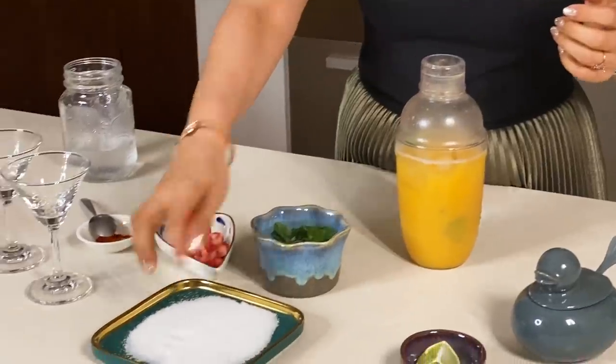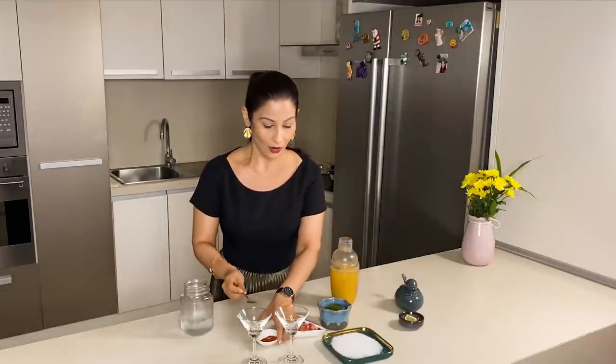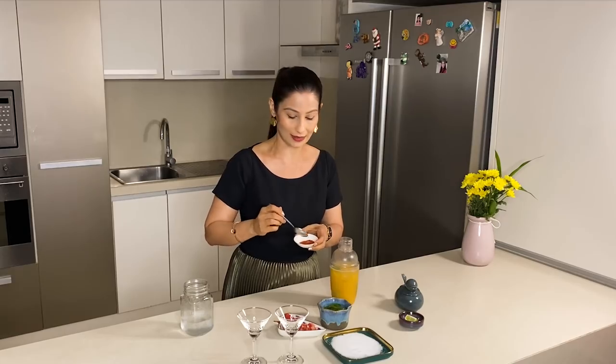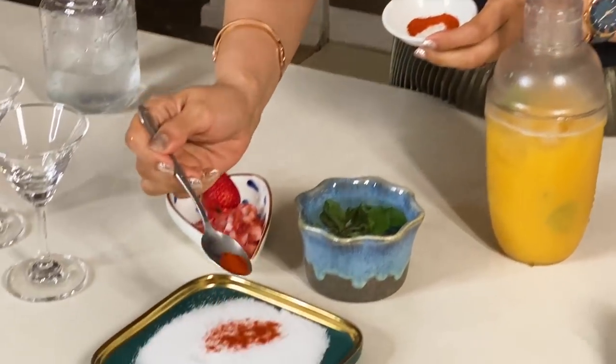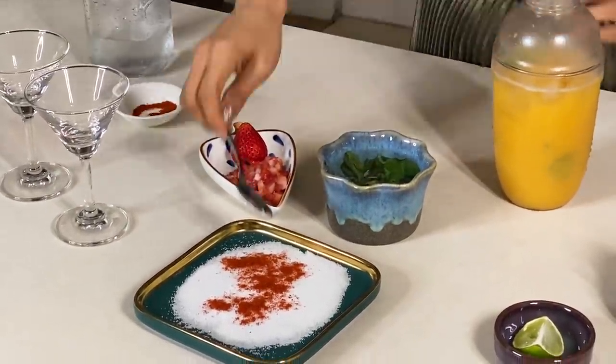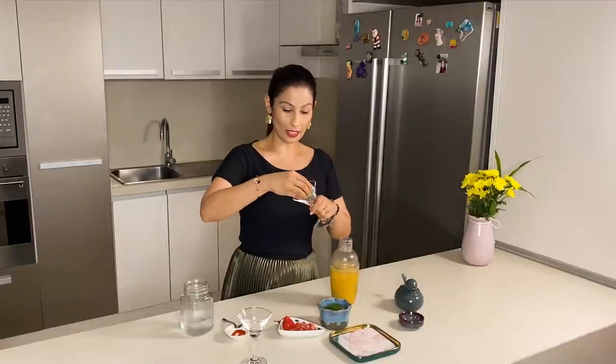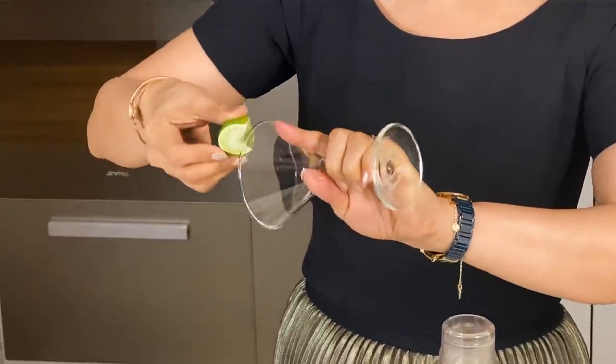This mango martini is ready but first let's decorate the martini glass. I have some salt on the plate — generally a salt rim is very good on martini. As I said, with mango, chili powder is also very good. So I have made a Kashmiri mirch powder rim — it gives a nice mild red color. I will take the rim of the glass and dip it in.